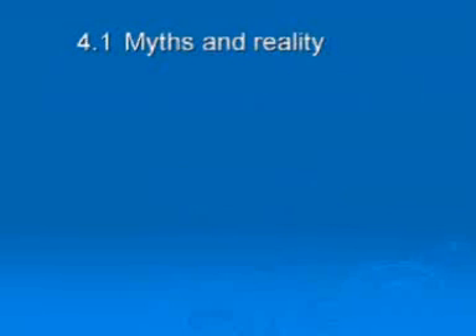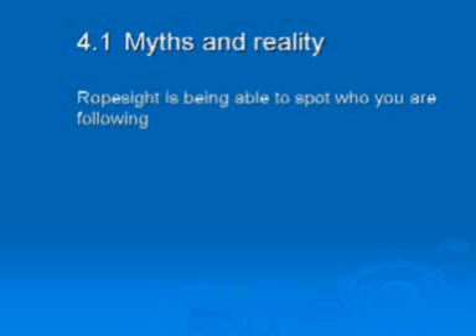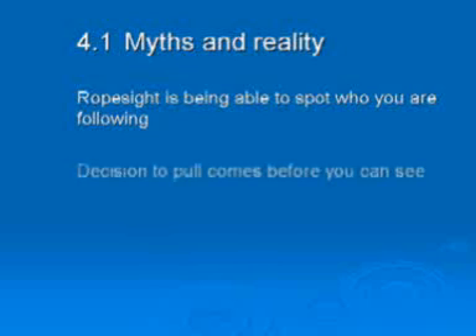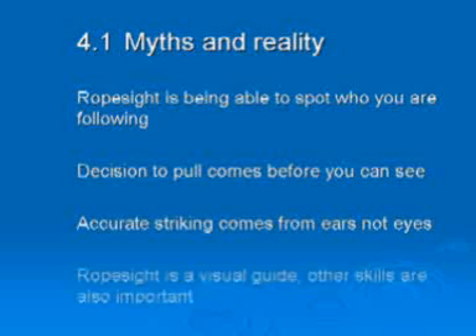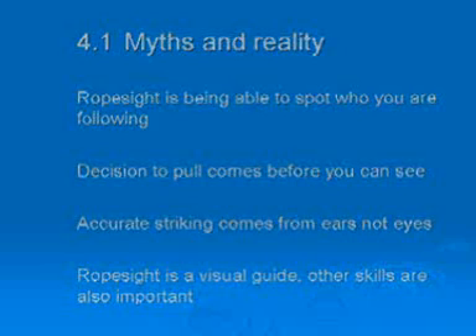Many people don't understand what rope sight is. Rope sight is about being able to spot who you are following, but the decision to pull comes well before you can see who you are following. Accurate striking comes from listening to the bells with your ears, not from watching ropes with your eyes. Rope sight is only a visual guide; other skills are more important at obtaining good ringing.